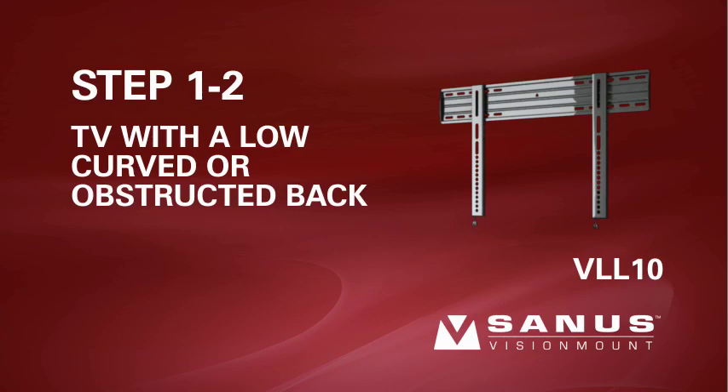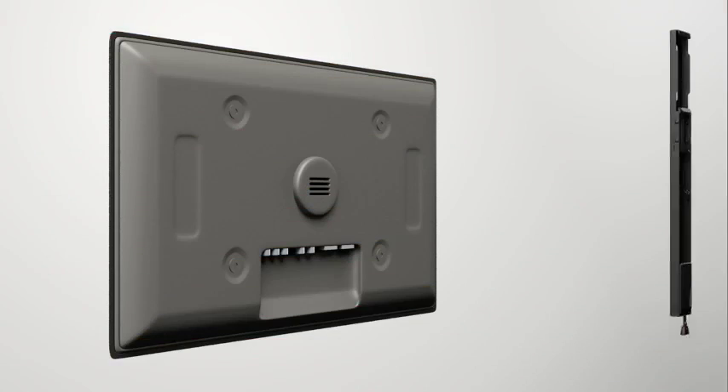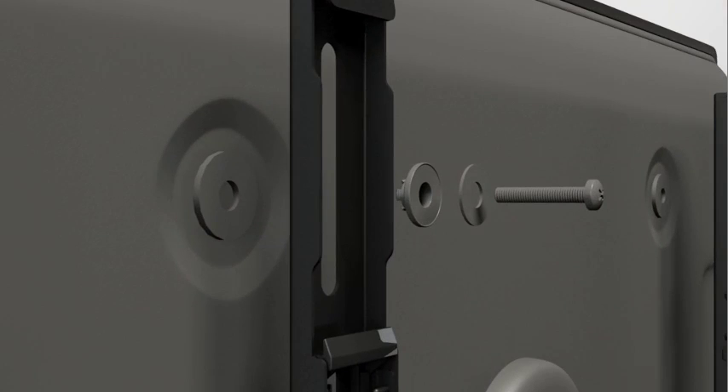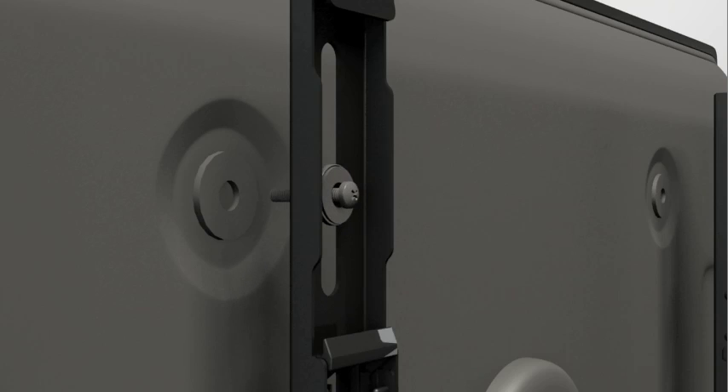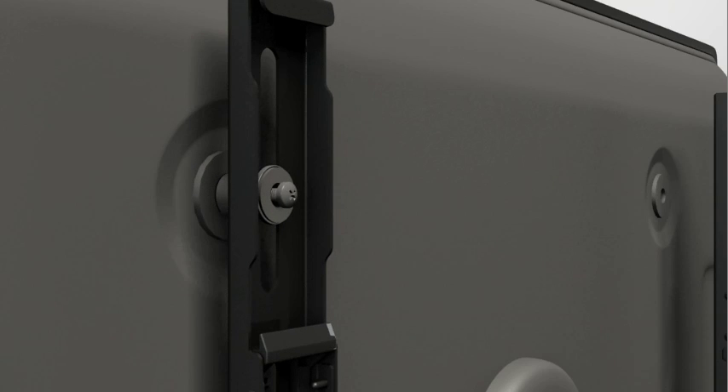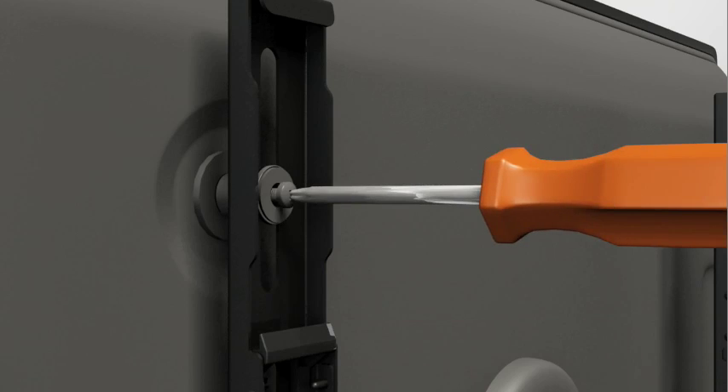Step 1-2. Attach the brackets to a TV with a low, curved back or an obstruction. Thread the medium screw through the appropriate flat washer, the corresponding shoulder washer, and into the bracket. Add a short spacer between the bracket and the television. The shoulder washer will snap into the spacer when they are properly aligned. Make sure the brackets are vertically centered and level with each other before tightening the screws.